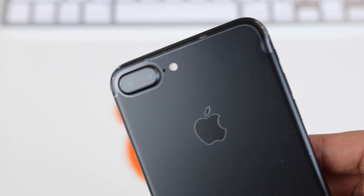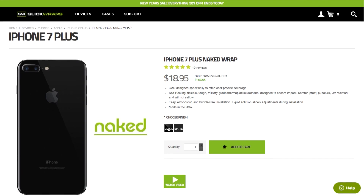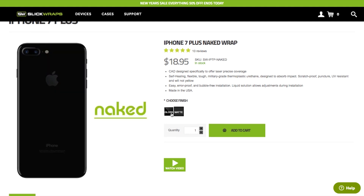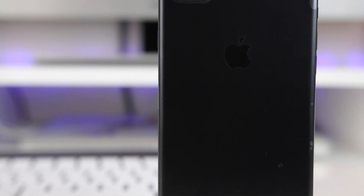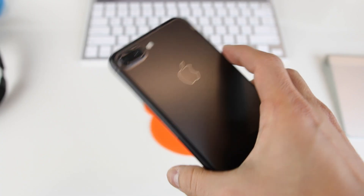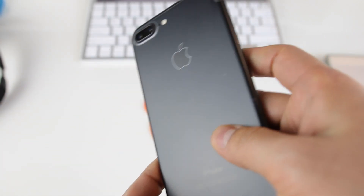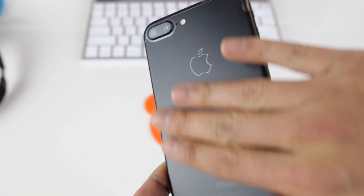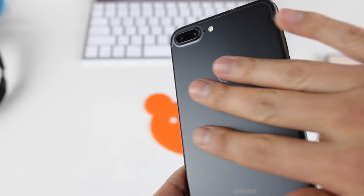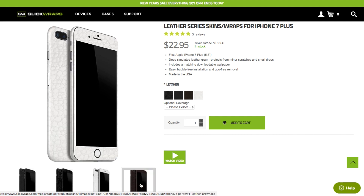It doesn't look distorted or discolored to the point where the phone looks all weird. When I picked up this wrap, there were two options — a matte finish and a glossy finish, likely for those who have the jet black variant of the iPhone. I got the matte black option, and it does have a nice matte finish that is surprisingly very smudge and fingerprint resistant — a really nice touch. I will say though, it doesn't have that much grip to it. It's a little bit better than the phone having no wrap at all, but it's still pretty slippery — not as much textured grip as some of the other wraps out there. So if you're used to having your phone slip out of your hands often, you may want to consider a grippier option.